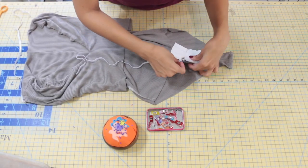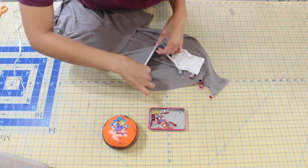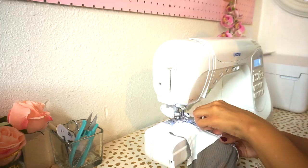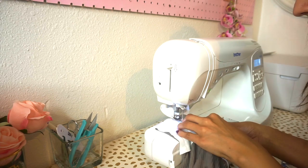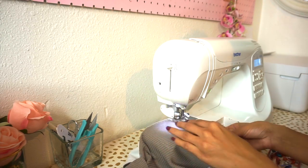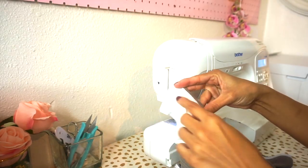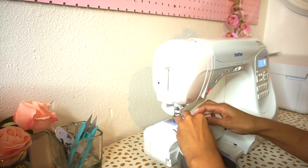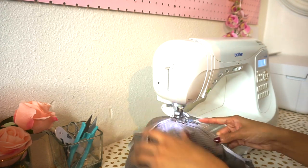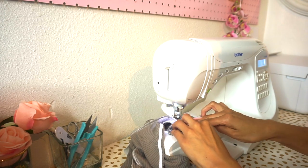Now we need to sew our elastic to our leg opening. Grab one elastic piece and pin it to one leg opening on the wrong side. Take that to the sewing machine and sew with a zigzag stitch very close to the side of the elastic and the leg opening. You'll need to slightly stretch your elastic as you sew, making sure everything is nice and even. Then turn the edges to the inside and stitch very close to the raw edge to encase your elastic. Repeat the same steps to your remaining elastic and remaining leg opening.